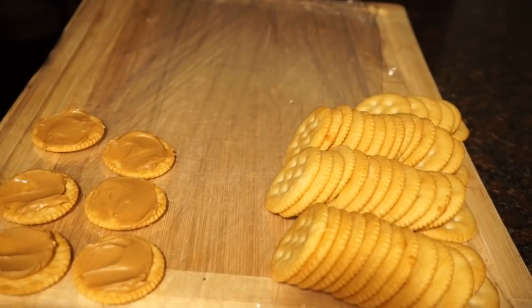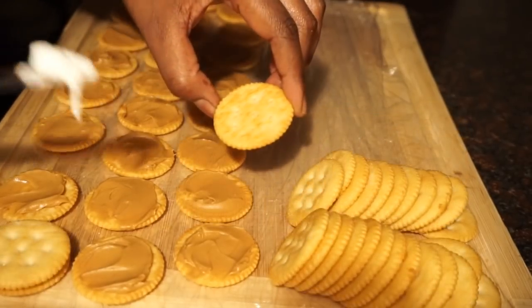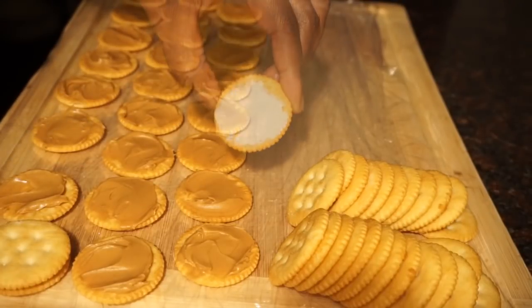I know, it's super simple but it's so good. Next you're going to take another cracker and spread on a little bit of the marshmallow cream, and then you're going to top the peanut butter cracker with it.